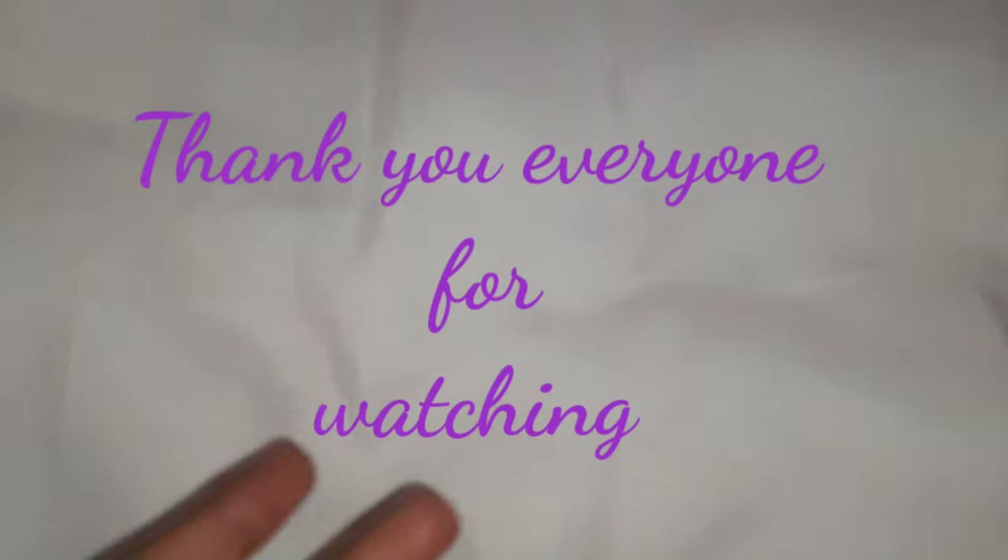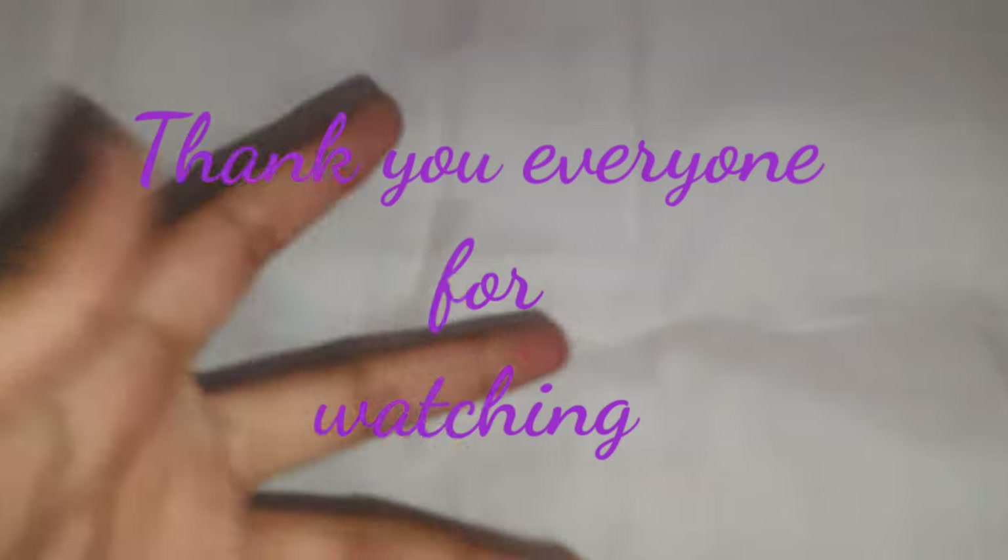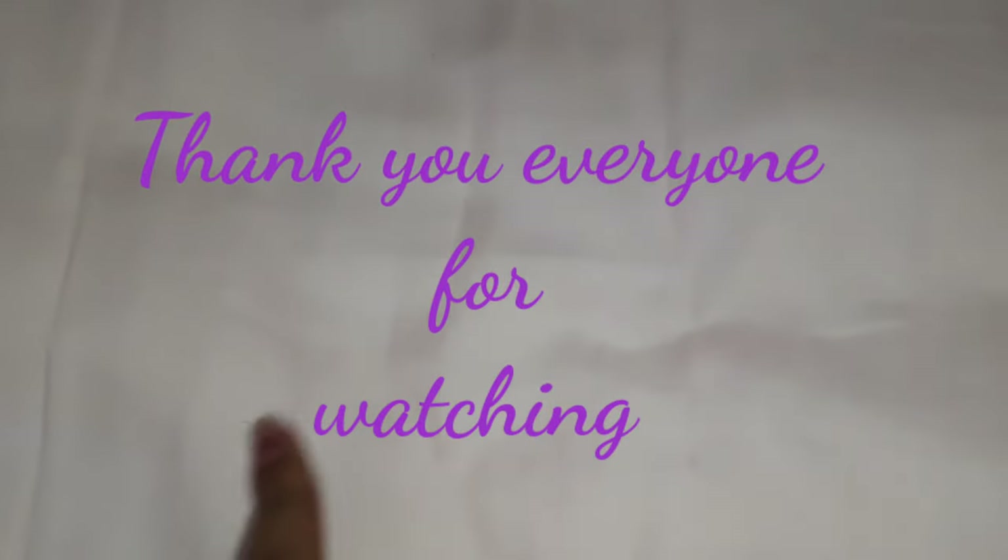And those were my collections. Bye for today, guys — have a great day! Like, subscribe, bye!